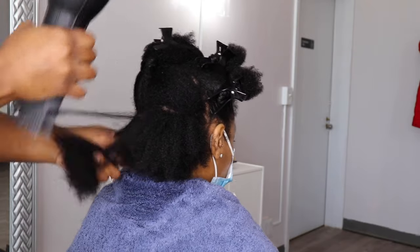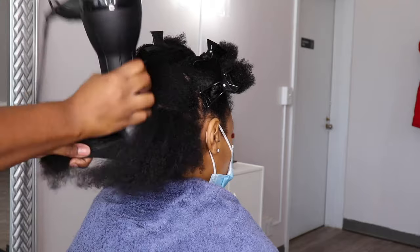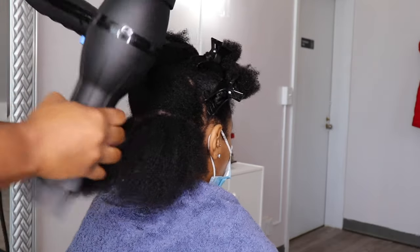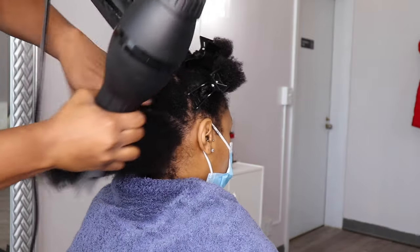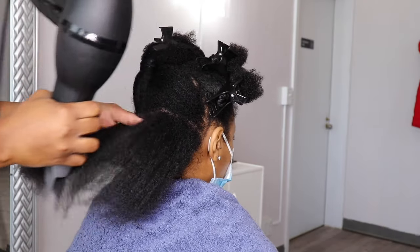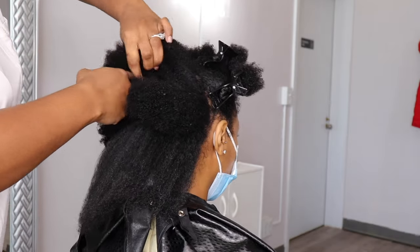Now what I'm going to do is go in with my blow dryer with a comb attachment, because I've got to get the hair straight. I like to go in with the blow dryer and the comb attachment first just to get the hair stretched out more, and then go in with a brush or something like that to get it straighter.